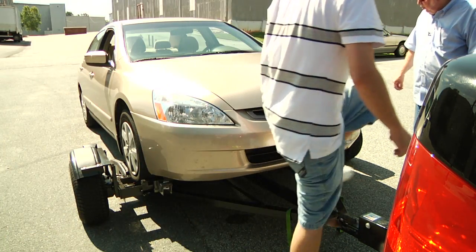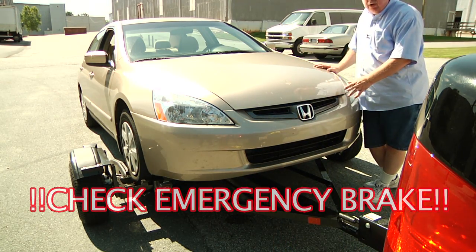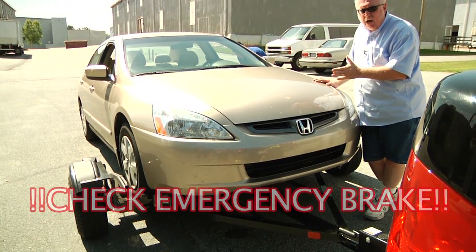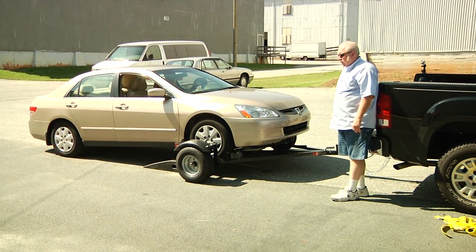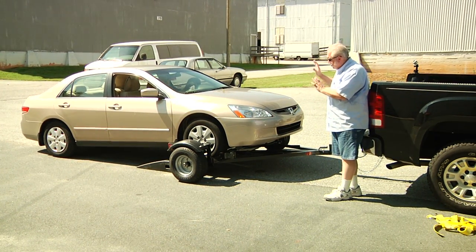Now we've lined up the ramps. Once you're ready to back the car off, before you remove your wheel straps or restraint system, make sure your emergency brake is on so your car does not roll off the tow dolly without ramps under it. When you're ready to back off the dolly, back off slow and steady — don't stop, just back off.